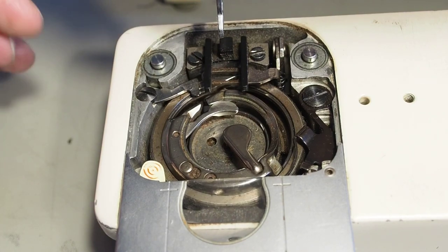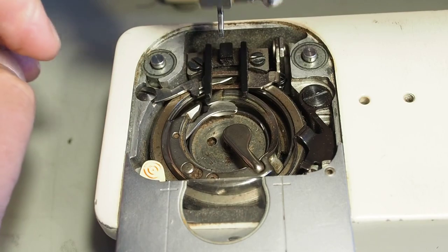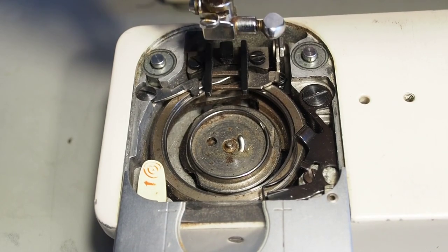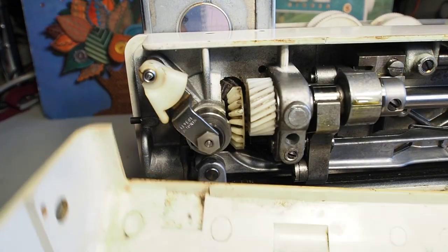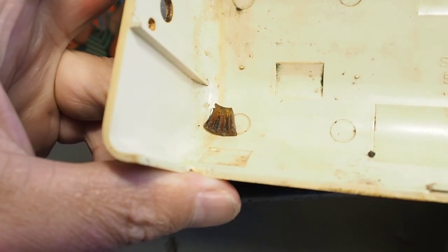What's happened here is you can see that when I turn the wheel, the hook is not turning at all. Take the bobbin case out. That's not a good sign. Generally that's an indication that one of the gears is broken. And when I removed this cover here, I found in the bottom a piece of broken gear. Not a good sign.